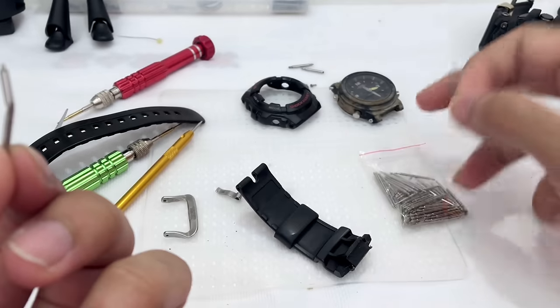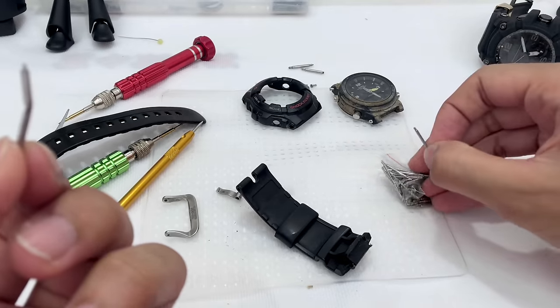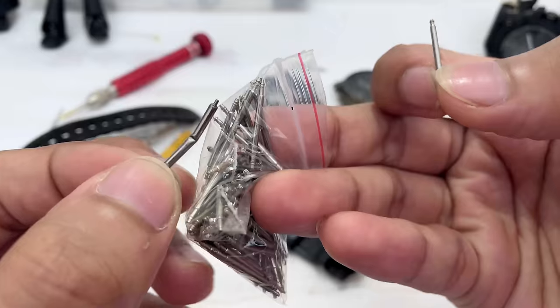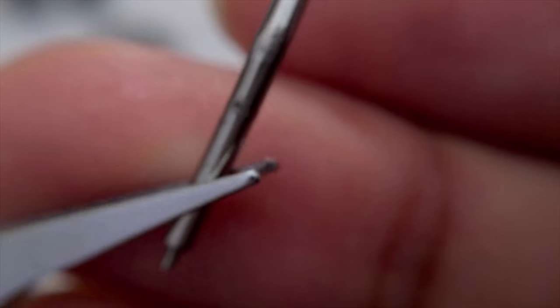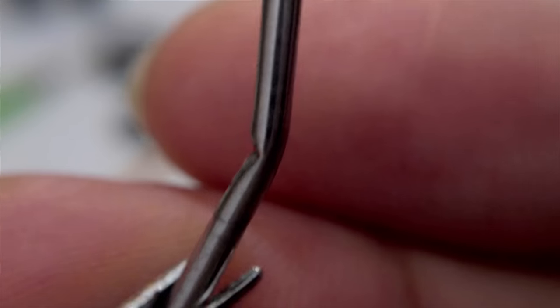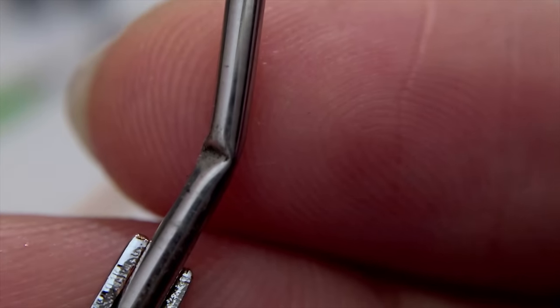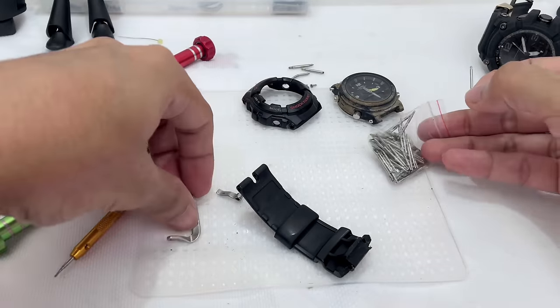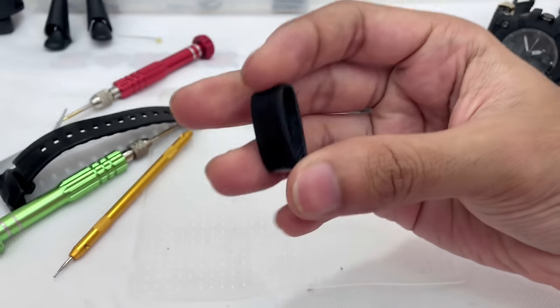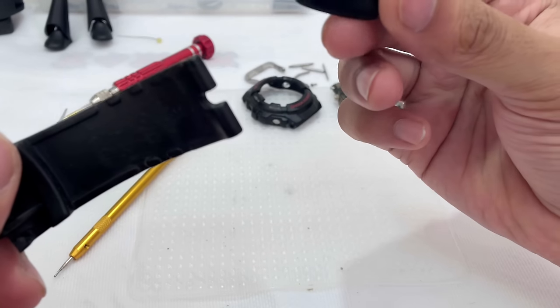I cannot just use a simple spring bar from the market — I have a longer version here but generic ones aren't as thick as the ones used on a G-Shock watch. Even though this one is bent, I'm still going to use it because it is much more reliable compared to using a generic one. That's just the best thing about G-Shock watches. This is the watch band keeper — a genuine part.